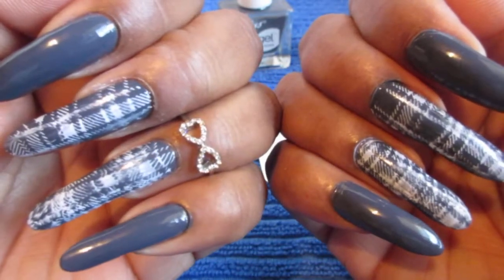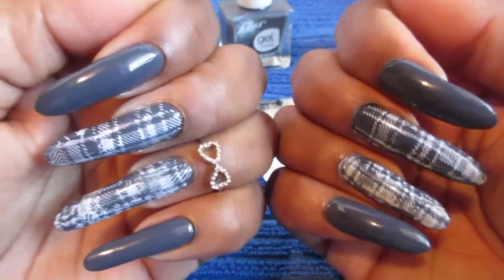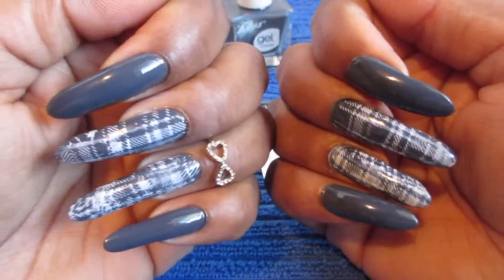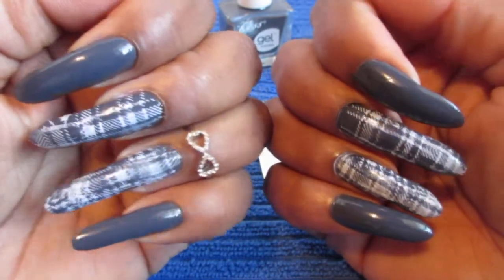I know they will grow back, so keep in touch with me and keep watching so you guys can see the results. I will talk to you guys again later. Have a good one. Bye.